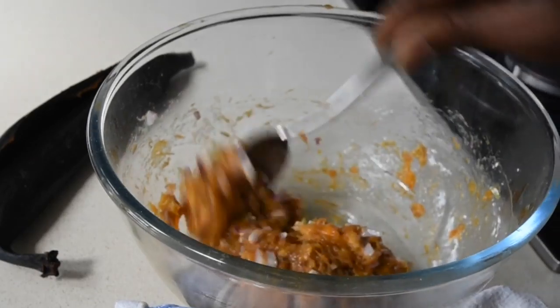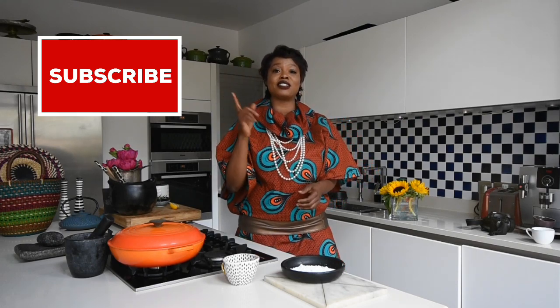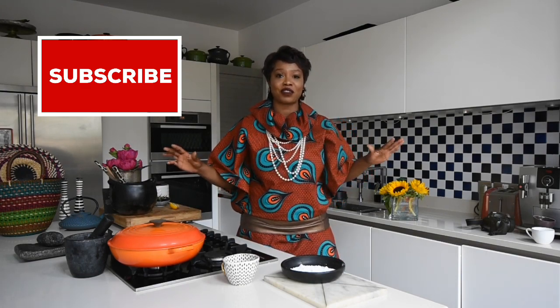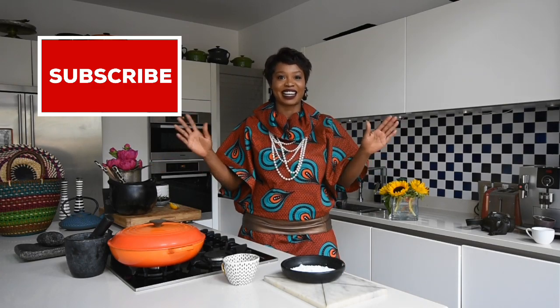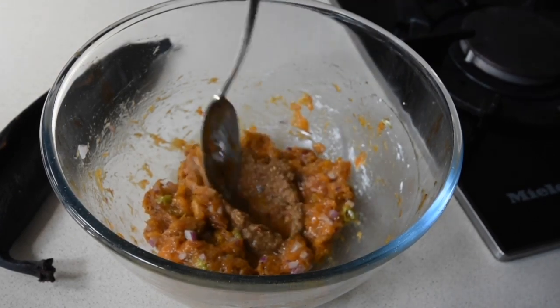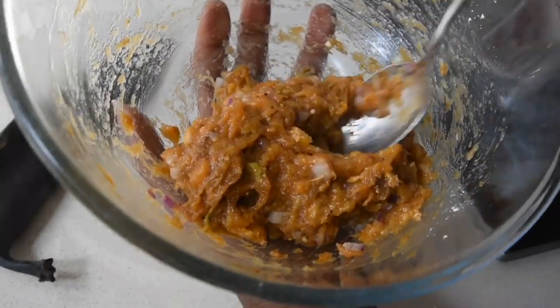I'm going to mix everything together until it's well combined. The cornstarch makes it fluffy and perfect. If this is your first time tuning into my channel, you are welcome — thank you very much. Don't forget to click the subscribe button and the notification button, selecting 'all' so you're notified of every video I upload. Leave your comments below and tell me what you think. The next ingredient is one teaspoon of my blended ginger, garlic, aniseed, onion, and a little bit of chili — mix everything together until well combined.